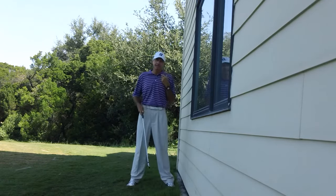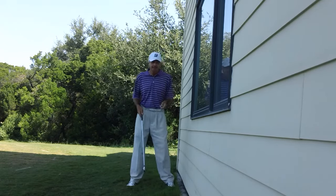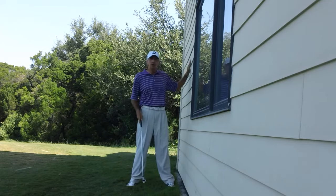Typically when you overswing, two or three things can happen. I'm going to use this wall as my guide, and you can do the same thing, and you'll see what I'm talking about.